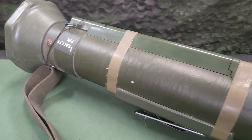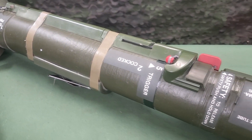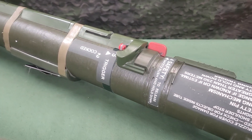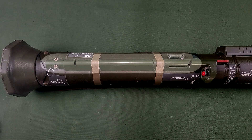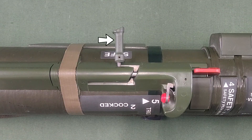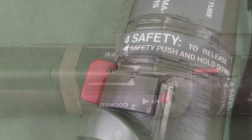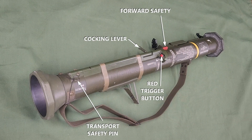The function of the M136-84 must be discussed along with its firing mechanism and safety features. The firing mechanism is mechanical and consists of a red trigger button, a cocking firing rod and spring, and three safety devices: the transport safety pin, the cocking lever, and the forward safety. The weapon cannot be fired until all three safeties have been disengaged.